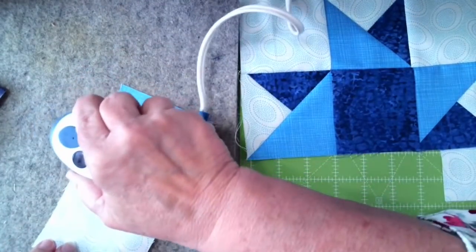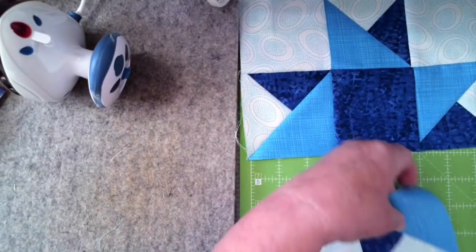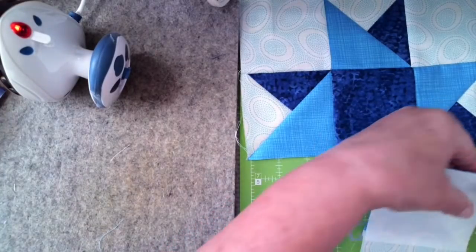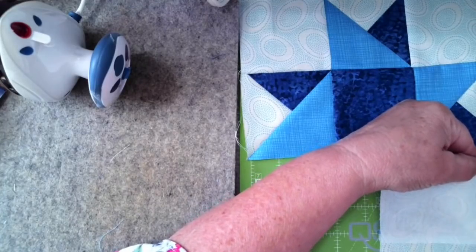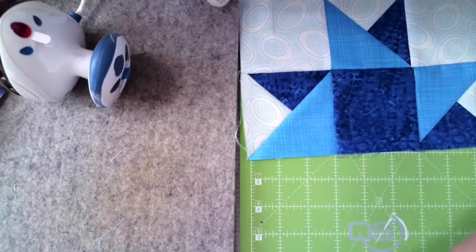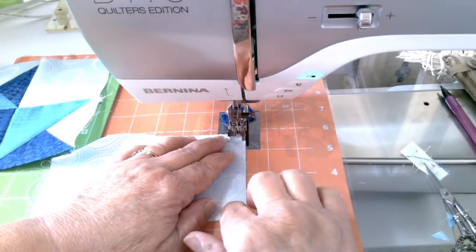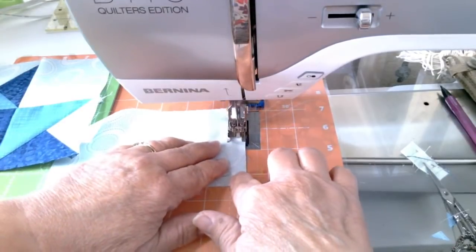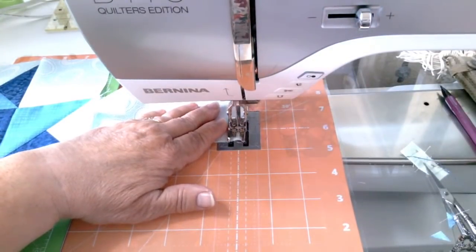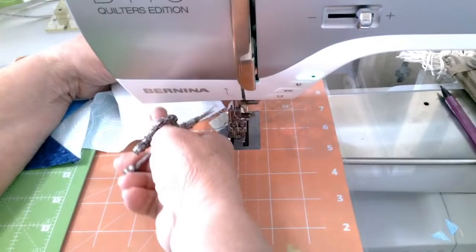I personally do not use water in my iron because it's very easy to get going on something and that water creates movement in the fabric before it completely dries — and I'll end up with distorted fabric. Many of you do use water, and whatever works for you so you don't get distortion is entirely up to you. I find that working without water serves my purposes very well.